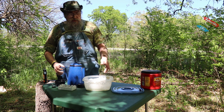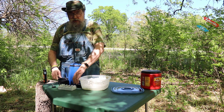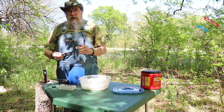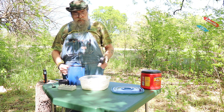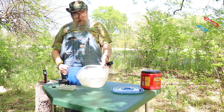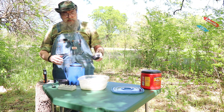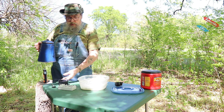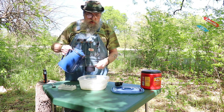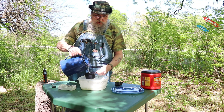Now if you were doing this and didn't already have any in here, you want to do about two cups of water and about a half a cup of potassium nitrate — I keep wanting to call it ammonium nitrate, but it's potassium nitrate. Anyway, the water doesn't have to be real hot, just nice and warm so it will help dissolve those crystals.